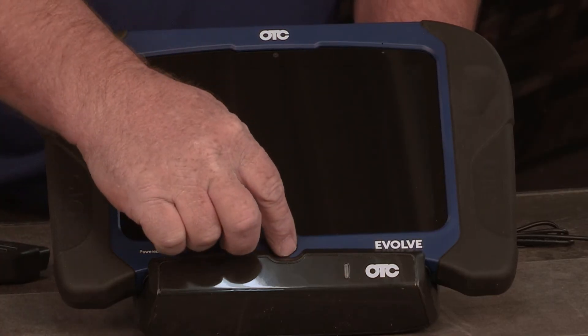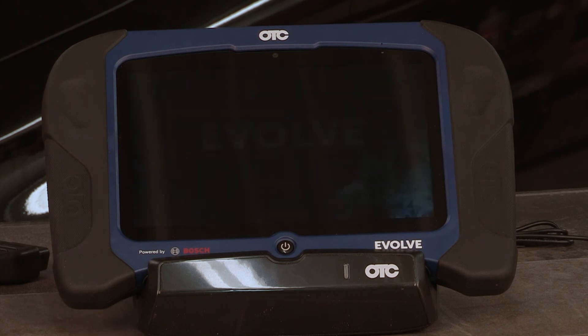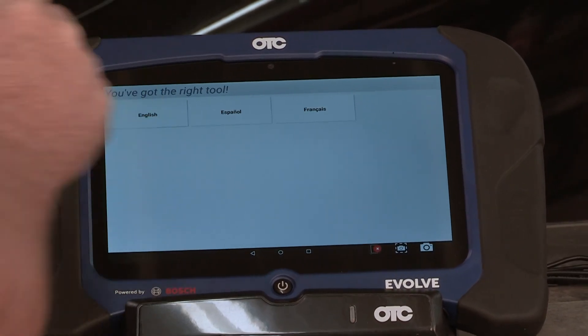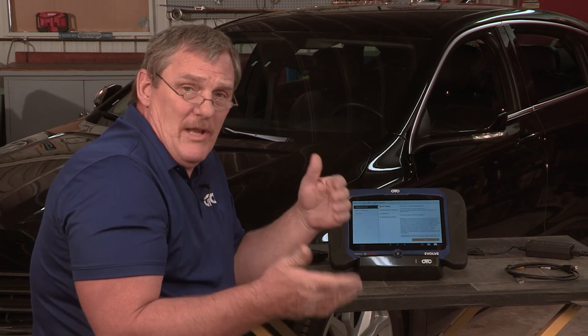So once you've unpackaged your Evolve out of the box, now we have to turn the tool on and do the registration. I'm going to select English. I'm going to go ahead and register my tool as new now.